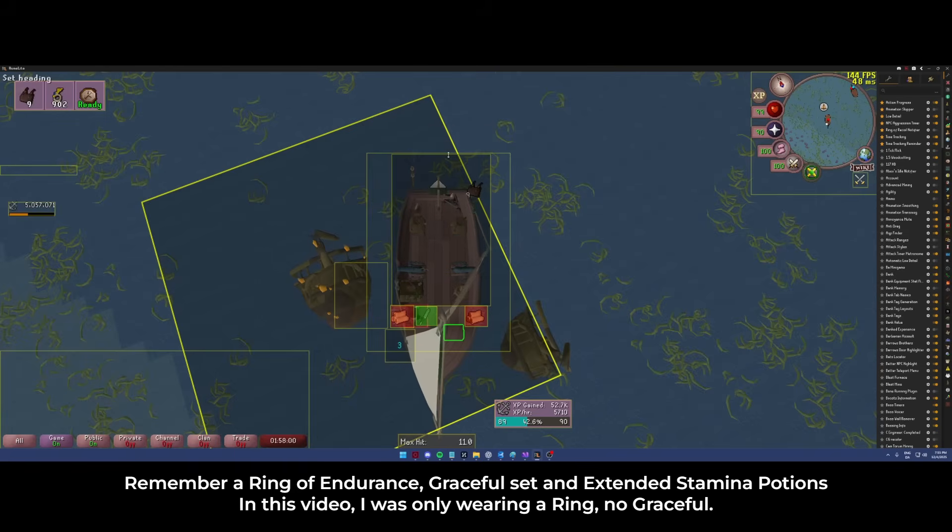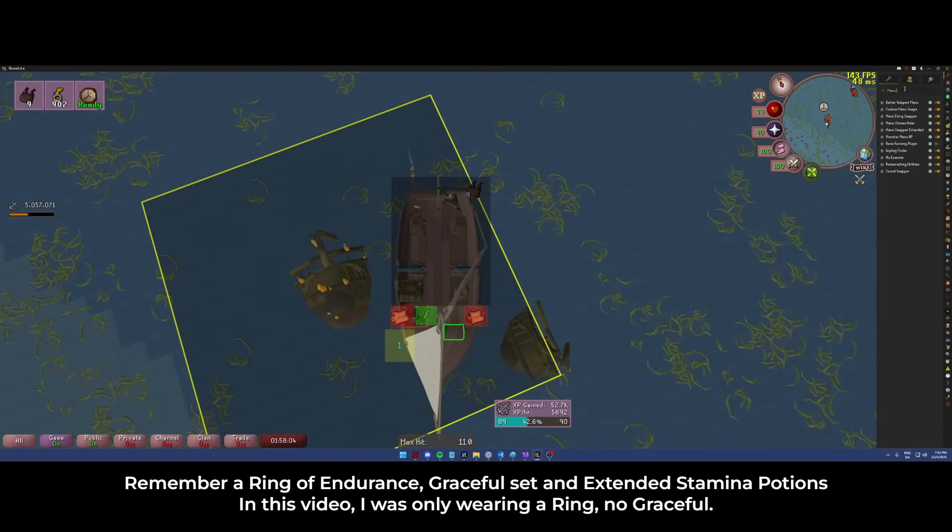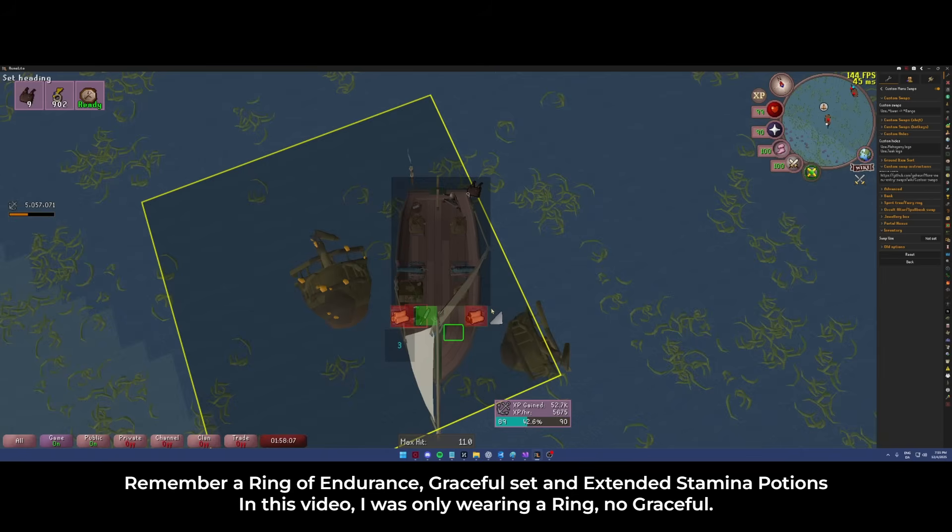Where the real magic shines is because of the custom menu swaps — it is only when you're hovering on the locks that it will deploy the salvage hooks. However if you use a knife first, it will show 'use knife on mahogany logs' which means you can still start the cut. So if you're trying to interact with an object it will interact, and if you're not interacting you just move over and deploy the salvage hooks. If you click the knife, click the lock, you can see that you start fletching. That's basically the secret sauce behind the custom menu swaps.